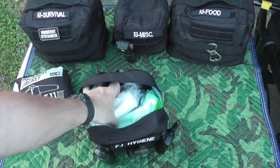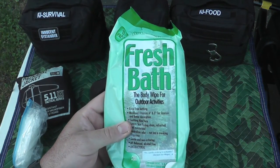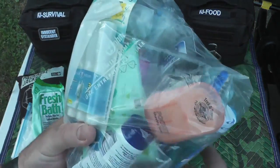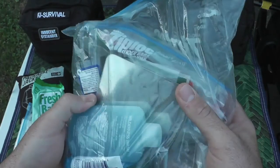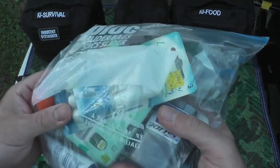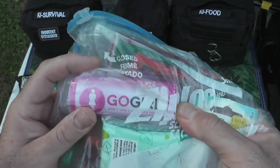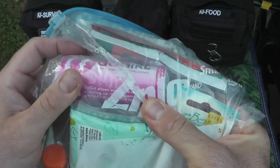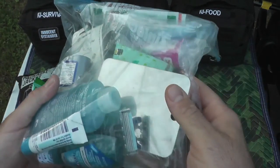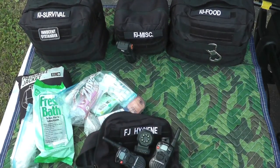A couple rolls of toilet paper — we know what that's for. Some fresh bath body wipes. And here is just an assortment of items: sunscreen, bug repellent, wilderness wash, anti-chafe, toothpicks, razors, hand sanitizer, tissues, lip balm, toothbrush, and then a Go Girl for any females — it allows women to urinate while standing up. And a mirror to shave. That's everything in the hygiene pouch.